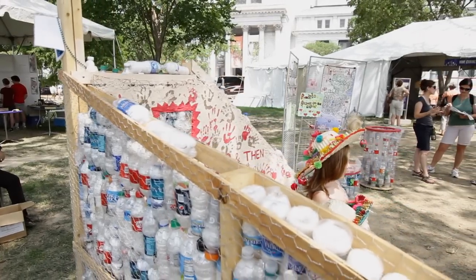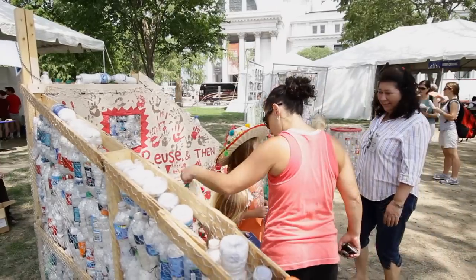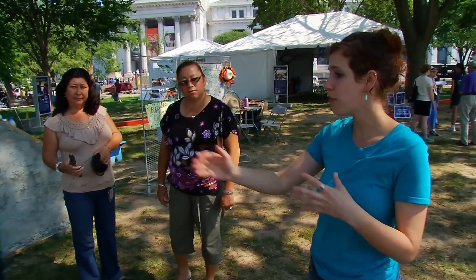So this is our bottle wall. This is an example of what we did in Granados, and the only difference here is that this is a wooden frame instead of the metal frame that we used.